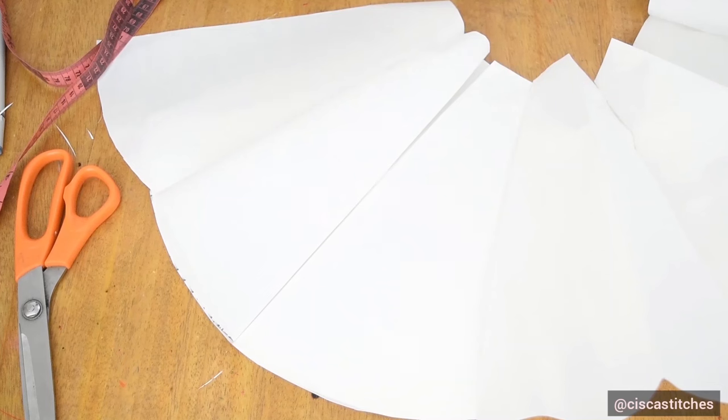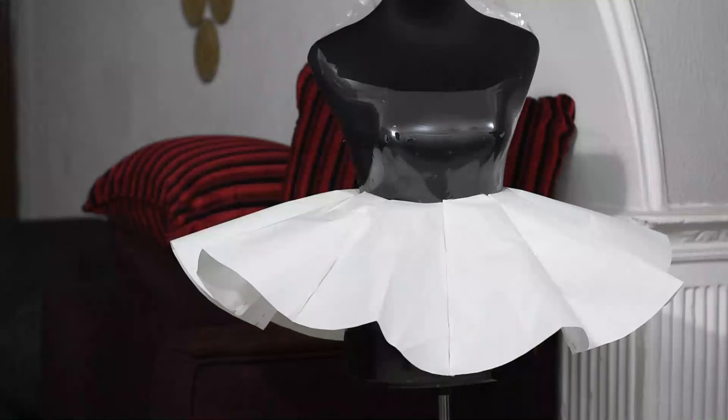I'm done pinning and I'll show you how this looks on a mannequin. This is how the cone flare looks on a mannequin. If you're cutting this on fabric, to make the cone flare stand stiff like this you'll need to use something very stiff — like stiff stay or collar stay.